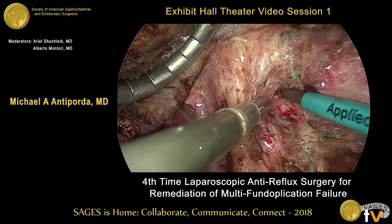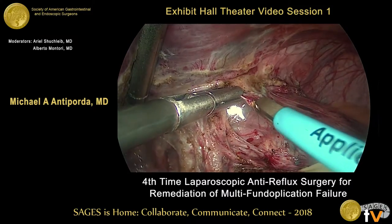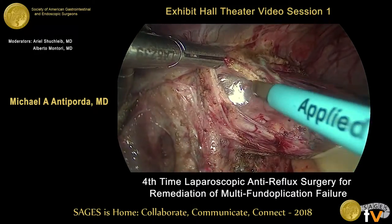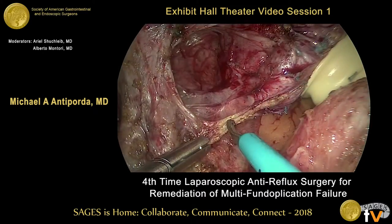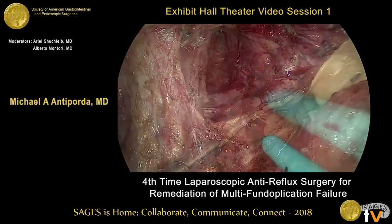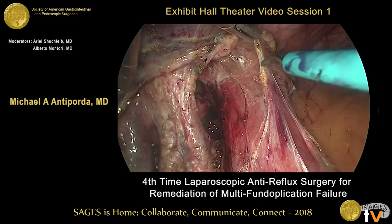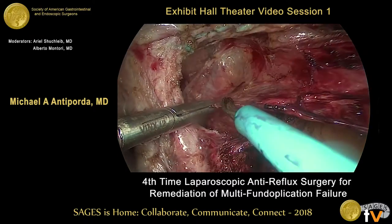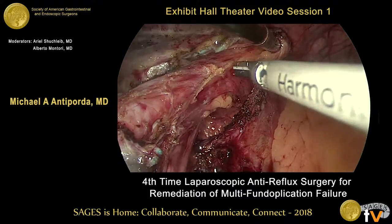The Penrose is used to retract the hiatal contents and facilitate dissection at the base of the crura. We enter the posterior mediastinum here. Dense adhesions in the mediastinum are dealt with using careful dissection with low-voltage monopolar cautery as well as an ultrasonic energy device. We perform extensive mediastinal dissection up to the level of the inferior pulmonary veins in order to maximize the length of intra-abdominal esophagus.